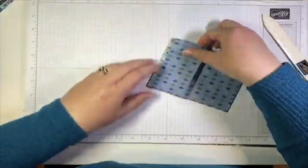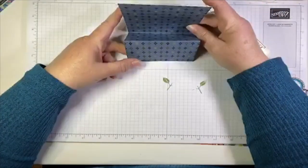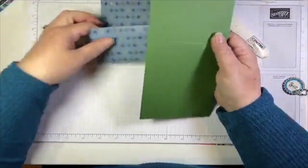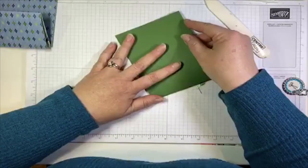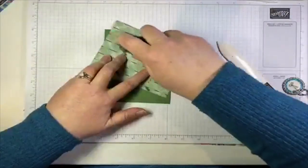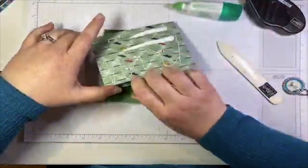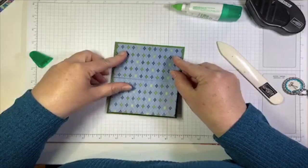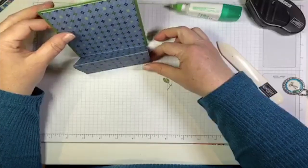We're going to fold this onto a card base. Our card base is four and a quarter by eleven, scored in the middle at five and a half — just a standard card base, half a sheet of cardstock. We'll fold that in half along our score line. Let's go back to Tombow because Fast Fuse doesn't want to cooperate. We're going to glue this onto our card base with the folded part towards the bottom of the card — I know it's upside down right now, but when I flip it around you'll see what I mean. It's going to stand up like that.